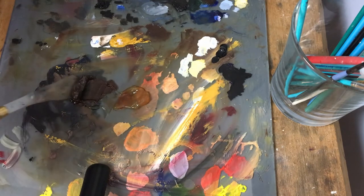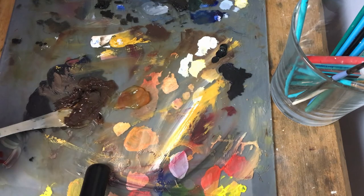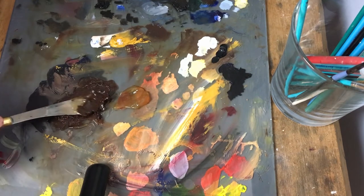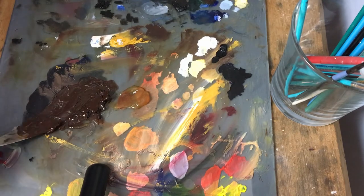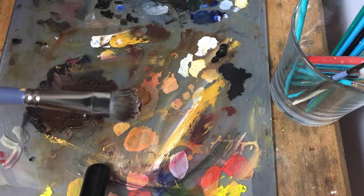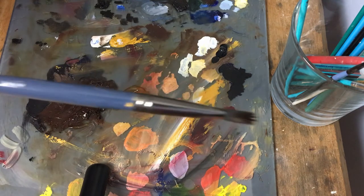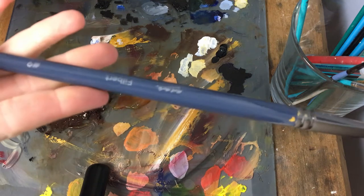The consistency is going to be a lot softer, almost like a cream. As you can see, it's got a nice shine to it, but I did not use everything. Now this is the brush I'm going to use to apply it to the canvas — it's a filbert number nine.